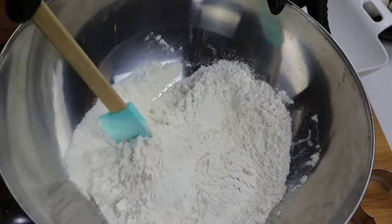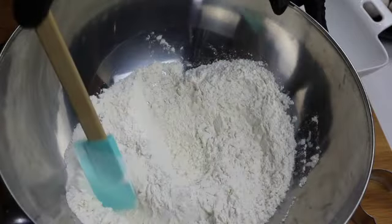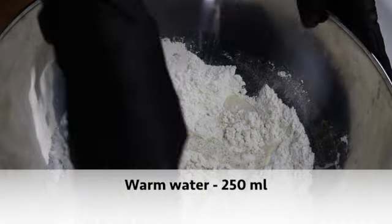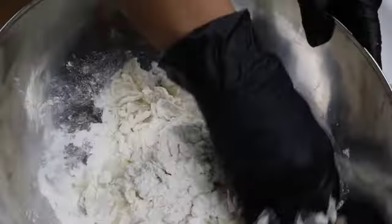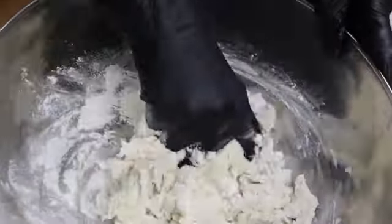Mix the dry ingredients well before you add water. This is one cup of warm water. You should not use hot water — that will kill the yeast. Always use slightly higher than room temperature water. I am using instant yeast, so I have directly added it to the flour. If you are using regular yeast, just proof it for five minutes and then you can start.